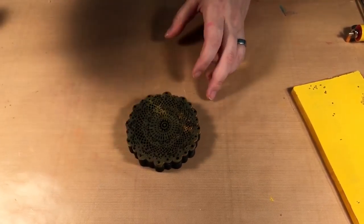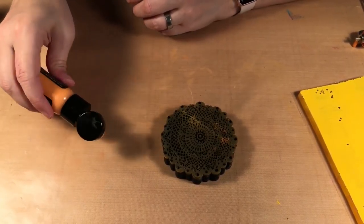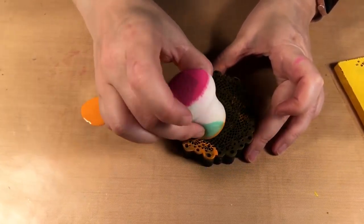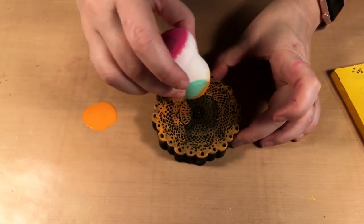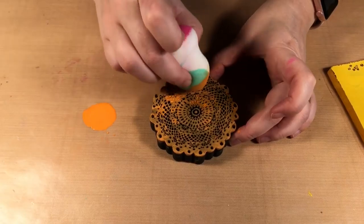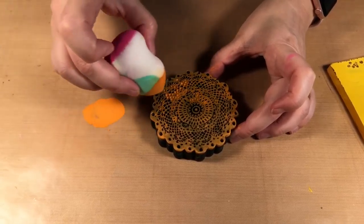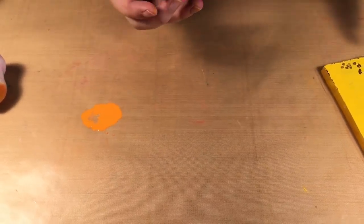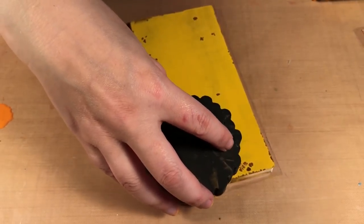I'm then going to take this small doily stamp from Art Foamy's and I have Spiced Marmalade paint. I'm using a makeup sponge I had handy to add the paint to my stamp. I like to use foam stamps for this technique just because typically you have thicker lines, however you can use regular rubber or clear stamps as well. So I'm just going to make sure we have a nice coat of paint on there.